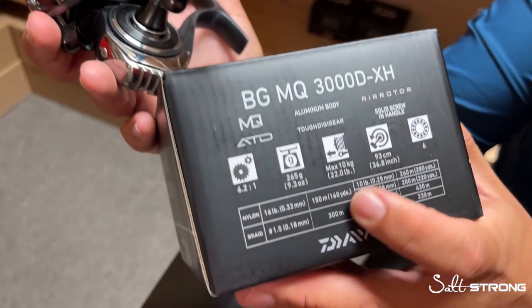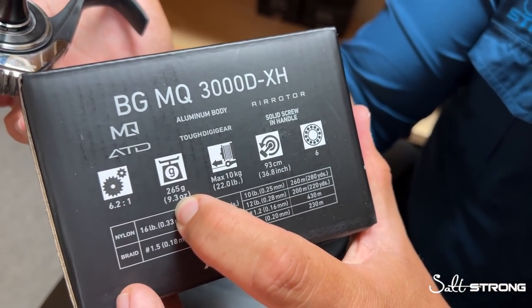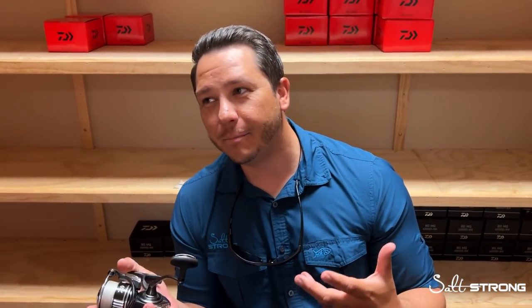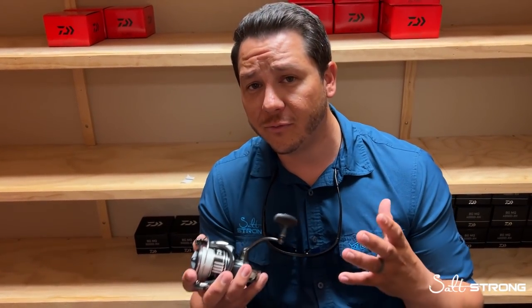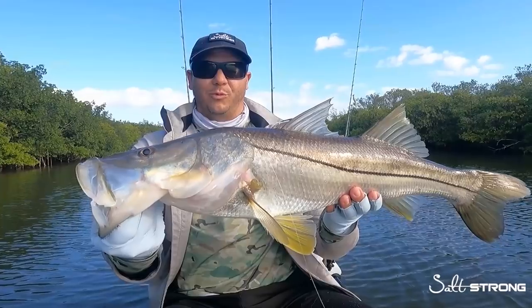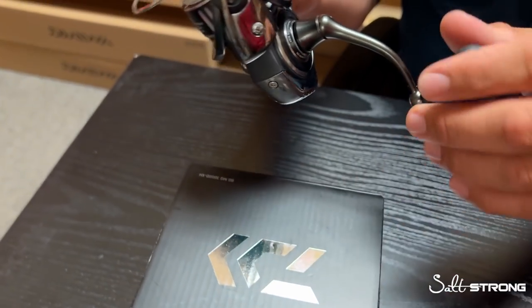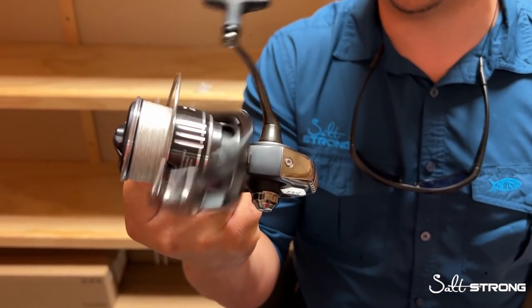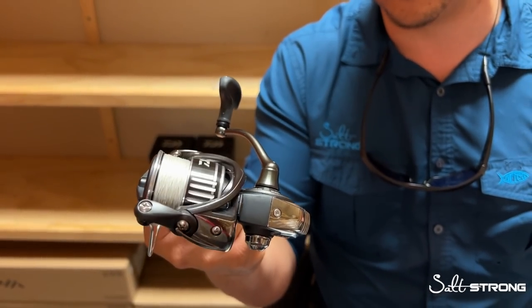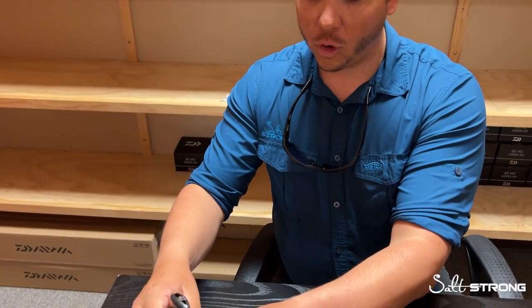The BG MQ retails for about $200. You get six ball bearings, great speed, and it's a relatively lightweight 3000 size at 9.3 ounces. Some anglers might say 9.3 is a little on the heavier side, and that's okay — every fisherman is different. I do a combination of fishing open grass flats for redfish and around mangroves for big snook, and I feel that an aluminum body offers the versatility that lighter weight reels might not provide. I've had this reel for about eight months, no modifications whatsoever, and it's caught me big reds and big snook. This has been a great workhorse reel at $200.